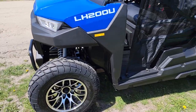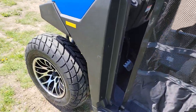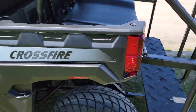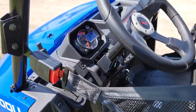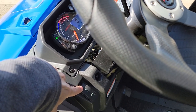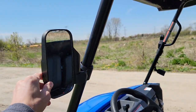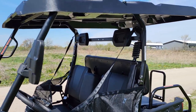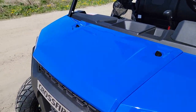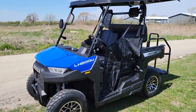We can ship nationwide right to your front door — doesn't matter if you live in Florida, Texas, New Jersey, New York, Pennsylvania, Kentucky, wherever. Again, you've got your turn signals, your horn, your mirrors, and the nice extended roof. This one is in the awesome beautiful blue color.